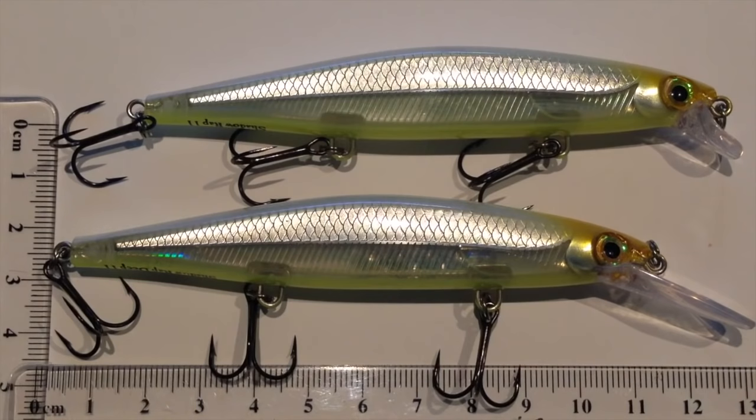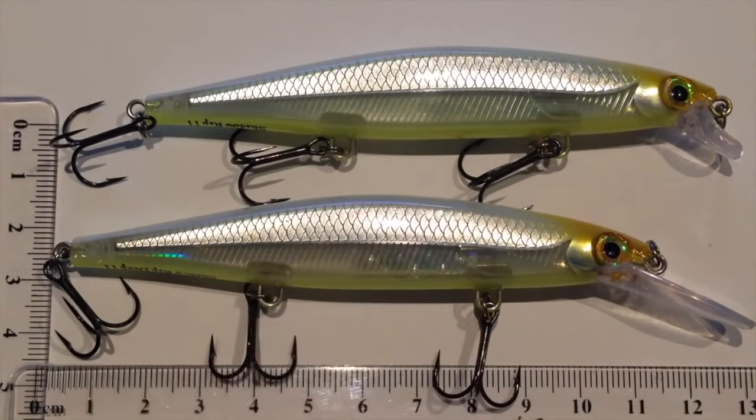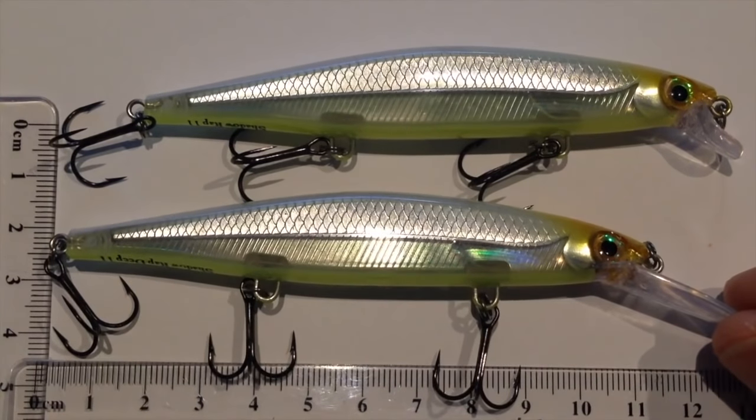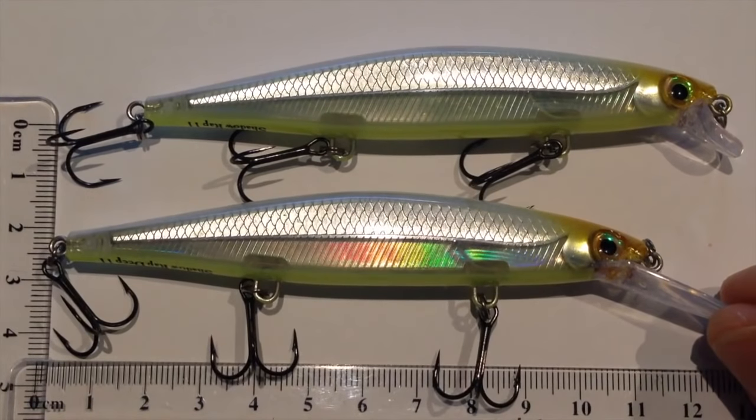Let's have a look at the design features. Straight away you can pick up this foiled shine pattern with the scales on it. You can see that coming a mile away in the water, and I just love it. The other internal foil finish goes right to the back of the lure and on the underside of the body there.